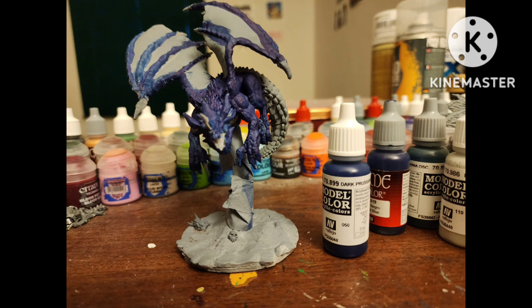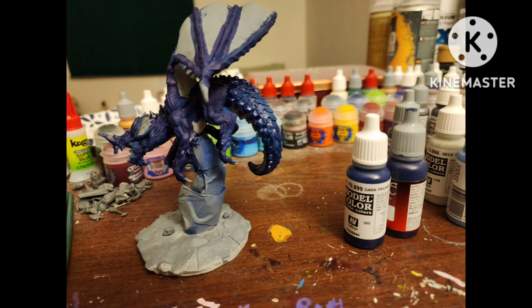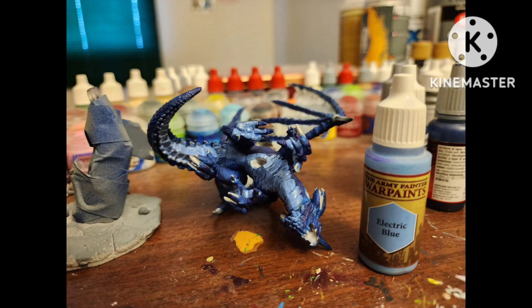I base coated the figure with Dark Prussian Blue by Vallejo, then on the tail and the top spike things, Night Blue by Vallejo. On the bottom scales and the bottom of his paws, Electric Blue by Army Painter.